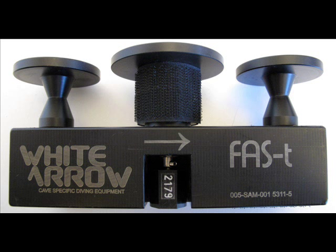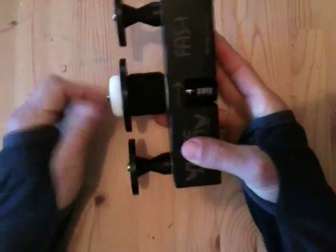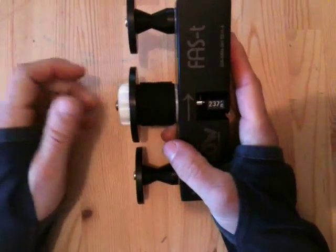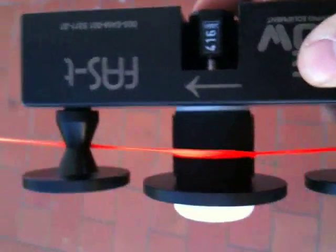The FAST measures lines as you move along the cave tunnels. How does the FAST work? It's quite simple actually. The center part is connected to a mechanical counter. It spins freely but is securely attached. The center part will be activated by line friction as you swim along the cave tunnel. The friction of the line will move the center part, which then will move the counter.